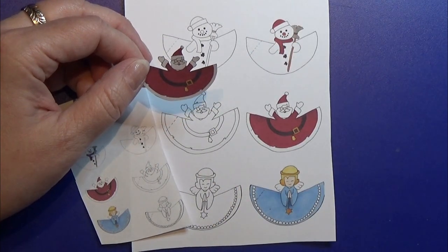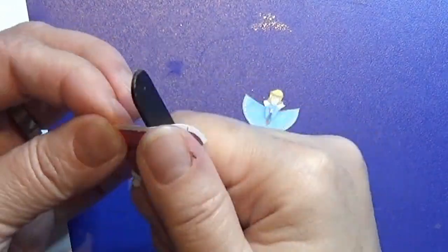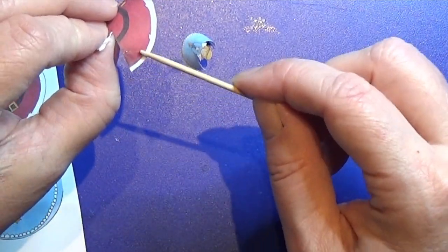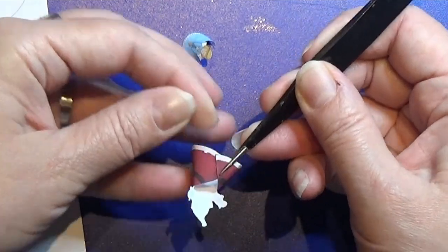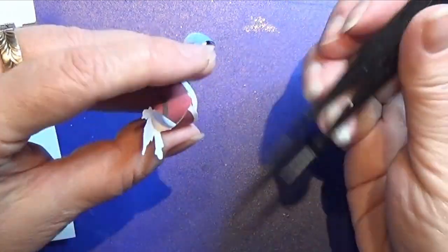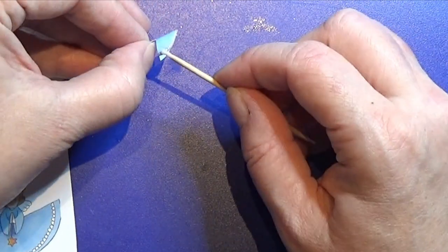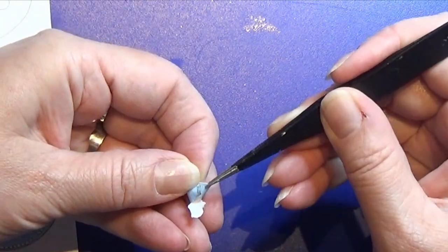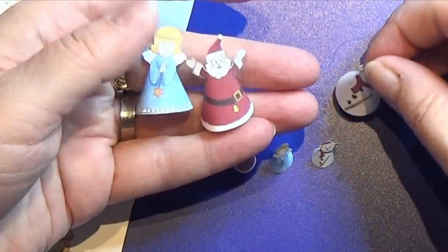I made these small 3D paper figurines for Christmas and I am going to cut them out. I made them in three sizes — a smallest one, a middle one, and a bigger one you can use for yourself. I also made them so you can paint some for yourself if you want them in other colors. Just glue them together and you have these small paper figurines for decorations. You can find a download link in the info box below.